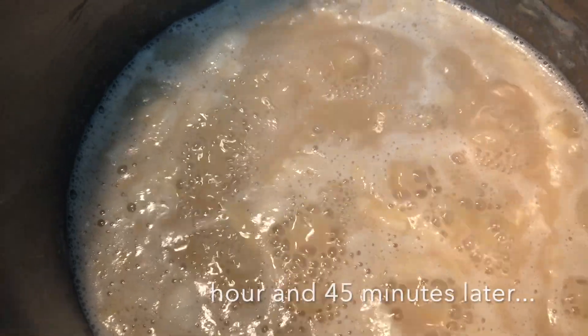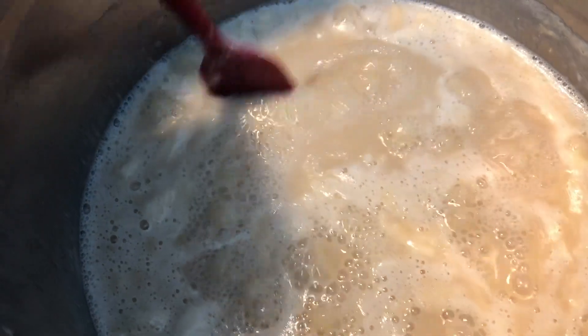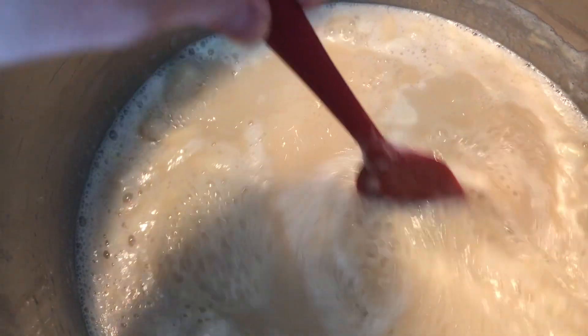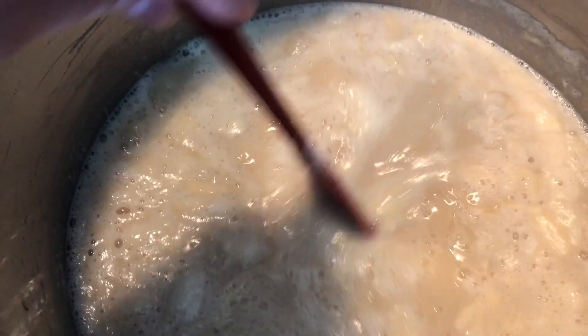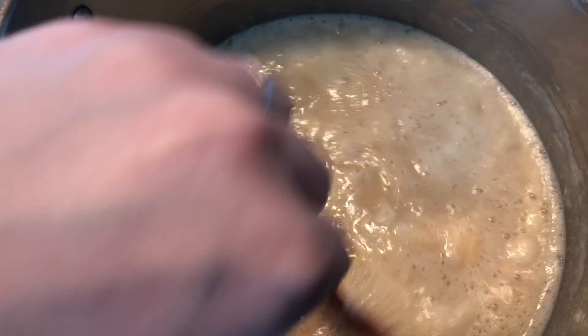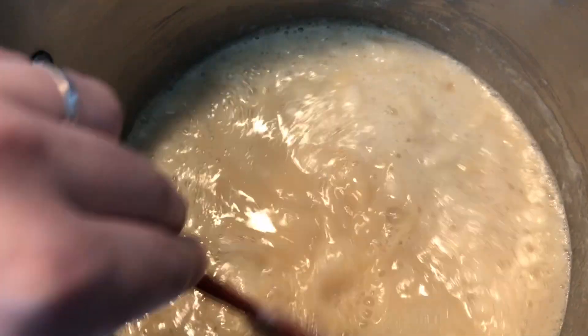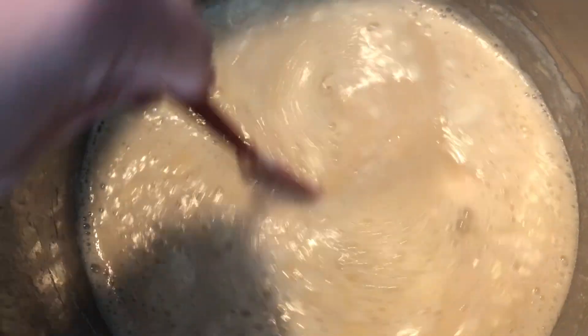Here is our caramel an hour and 45 minutes later. The color has changed quite a bit. We're just going to keep stirring this occasionally, every two to three minutes, just watching it. You don't want to wander too far from your kitchen — keep an eye on this. I have two pots going, so I'll be showing you a traditional caramel Oblande recipe and what I do with cookies, coconut, and chocolate, too.